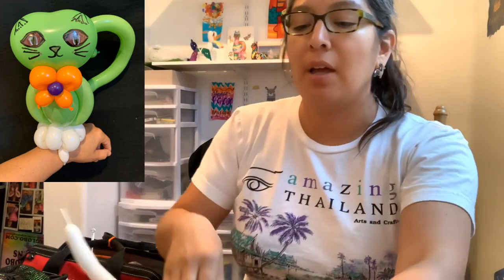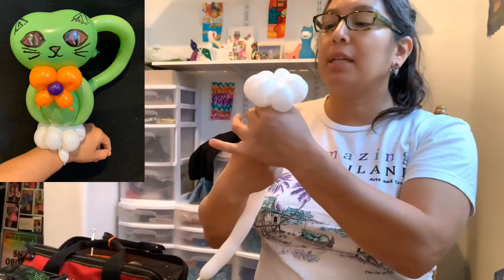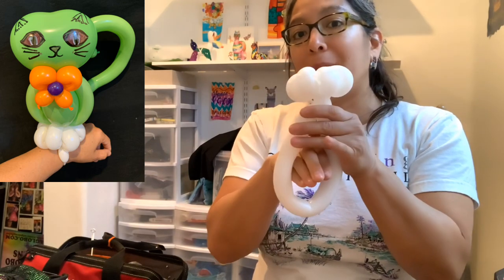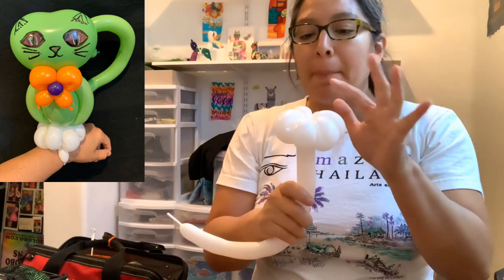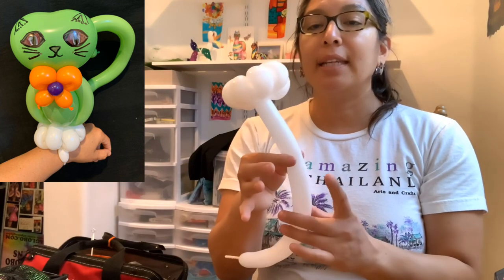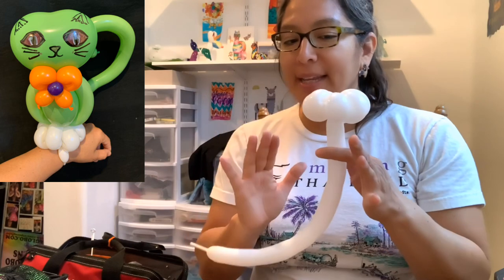Seven petals will be good enough. With seven petals you'll have enough to make it into a bracelet — you can take the air out and wrap it around. But we're gonna keep it inflated. For kids from five years old it's easier to hold, and the 160 is a skinny balloon so it's actually easier to hold than a 260. It can also be a bracelet. Okay, leave the 160 white like this.